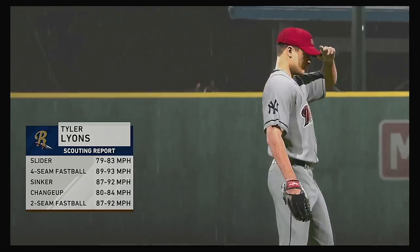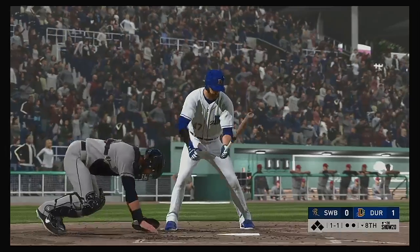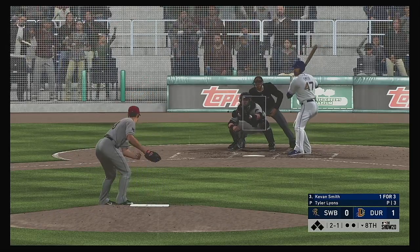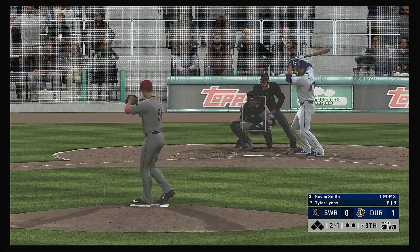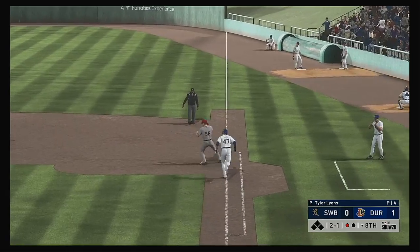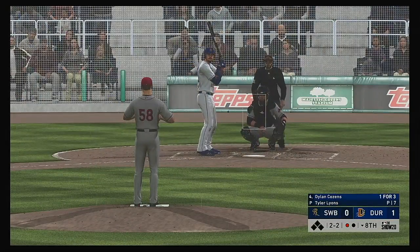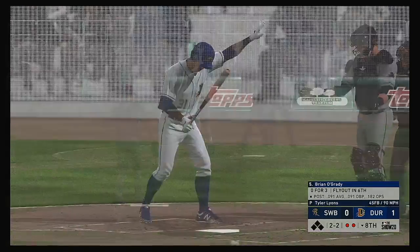Tyler Lyons signed to pitch out of the bullpen in the bottom half of the eighth — number 50. Kevin Smith steps in off a base hit in his last at bat. The one-one — grounded to first, he's got it. The off-balance throw beats him at first — a tough play. Here's the cleanup hitter Dylan Cousins, working on a one-for-three. And he struck out again — that's the third time he's gone down on strikes in this one.